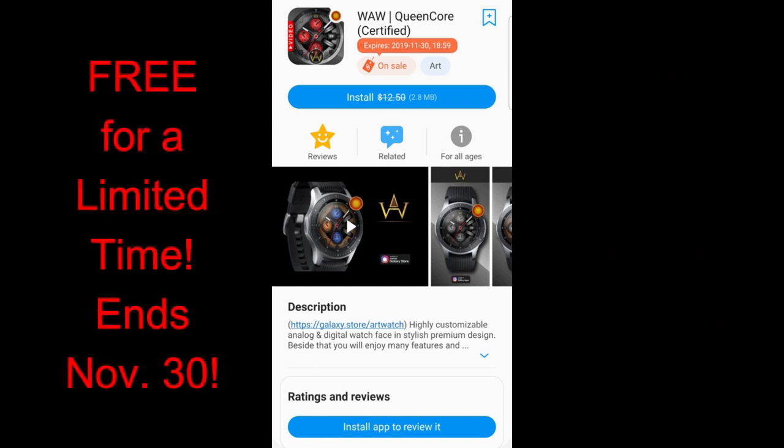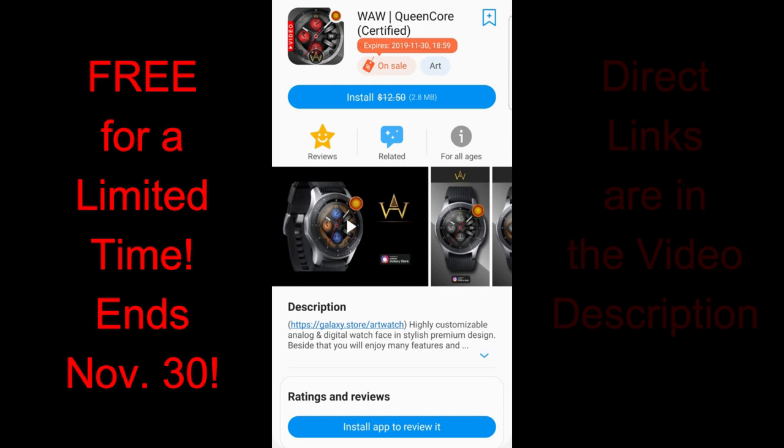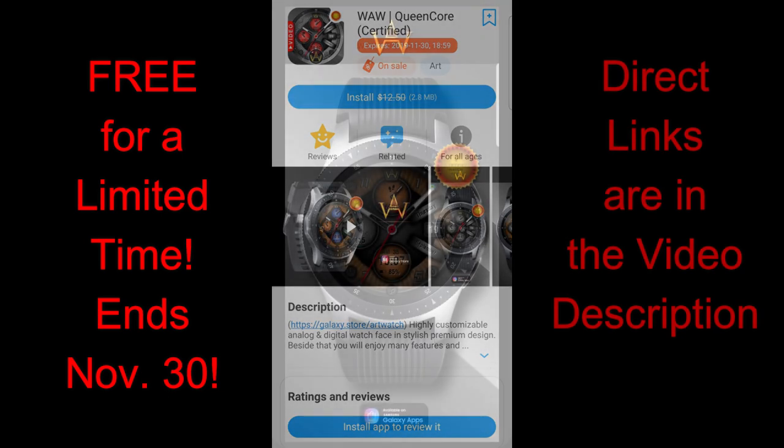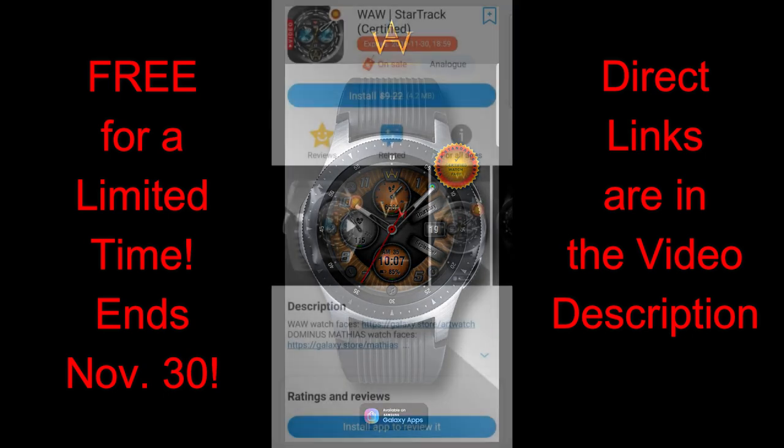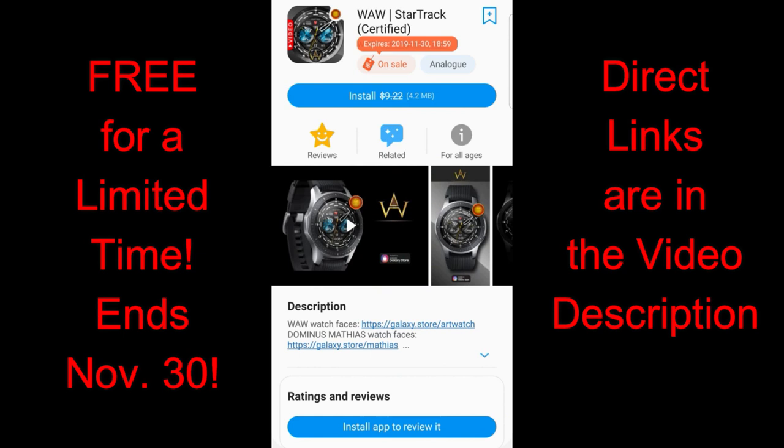Hey Jibber Jibber family, thanks for joining me once again and happy Tuesday! I hope you guys are ready to pick up two more really nice freebies from a developer we had on about a week ago. There are two more watch faces from WAW on limited time promos, and I want to give a huge thanks to one of the viewers for emailing this information to me. Please continue to message me and let me know about promos or faces you'd like to share with the rest of the viewers.